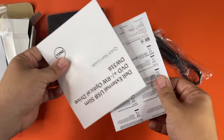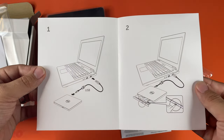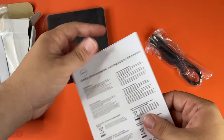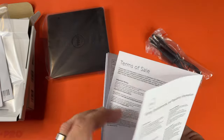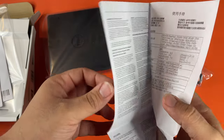Let's see what else we got here. It's a quick start guide — two instructions. That's a pretty good quick start guide. Regulatory, safety, and environmental information. In terms of sale, I'm sure there's a warranty somewhere. And it doesn't in quite a few languages.